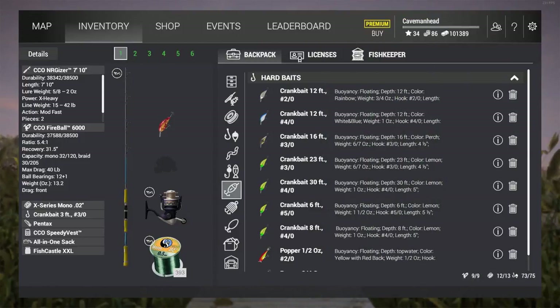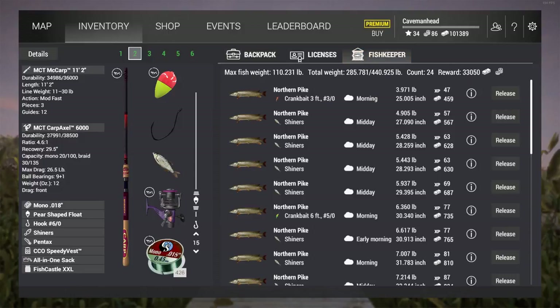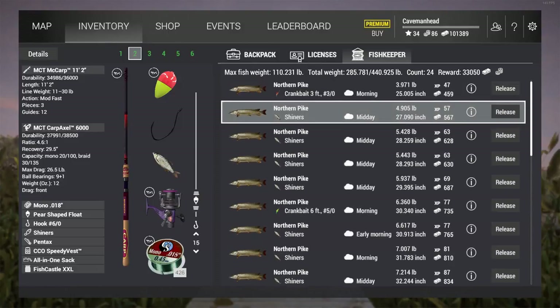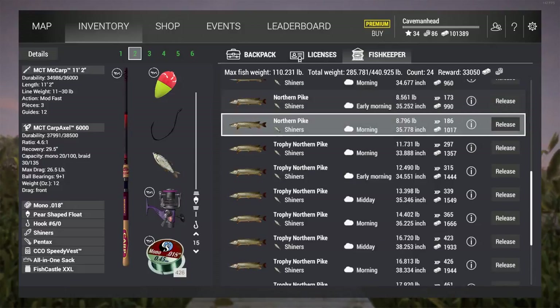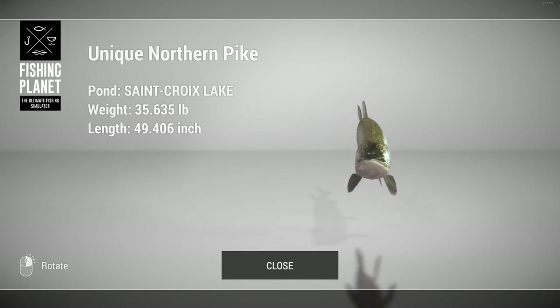So that will bring this episode to an end. Just want to quickly show you my setup I was using: the MCT MC Carp 11-foot 2-inch carp rod, Mono 0.018, shiners, size 6 out hook, and a pear-shaped float. After just two in-game hours, I have caught $33,000 worth of northern pike right here from that one spot. And I've only gone halfway through my day — I could catch way more if I wanted to. I even caught a 35-pound unique right here.